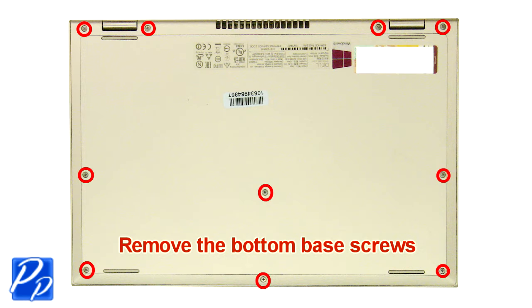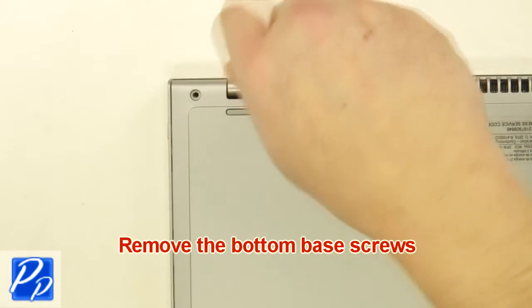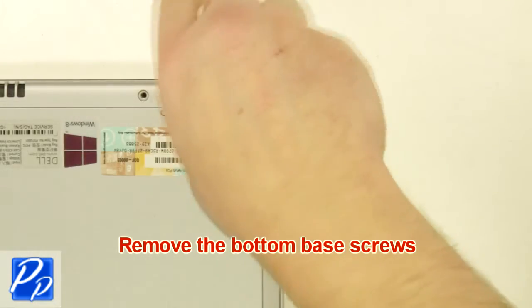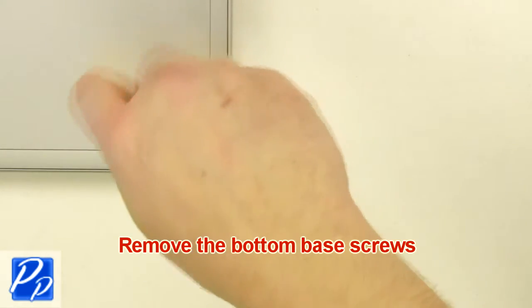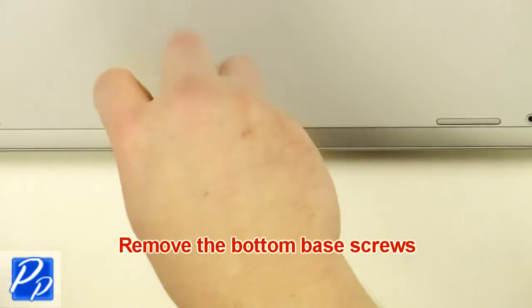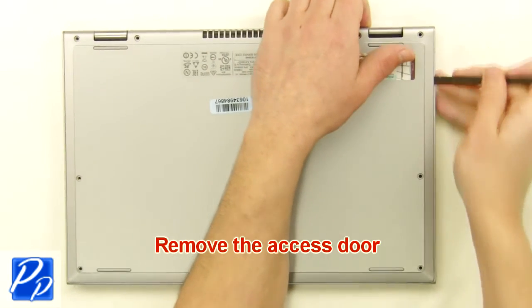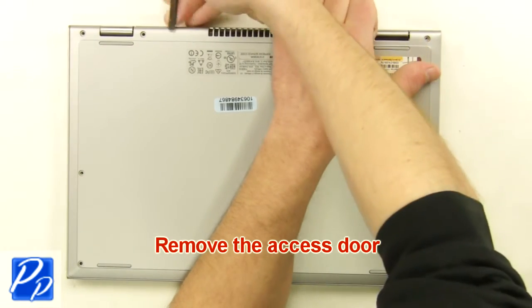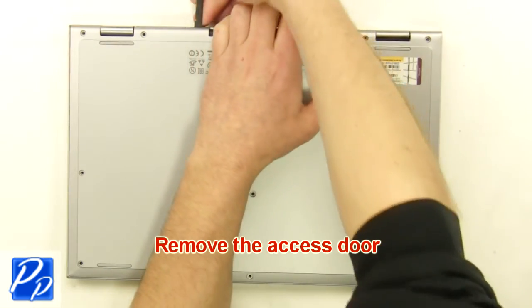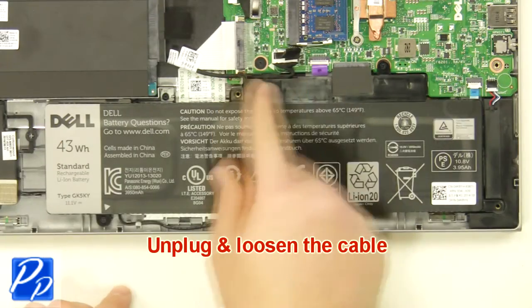Remove the bottom base screws. Remove the access door. Unplug and loosen the cable.